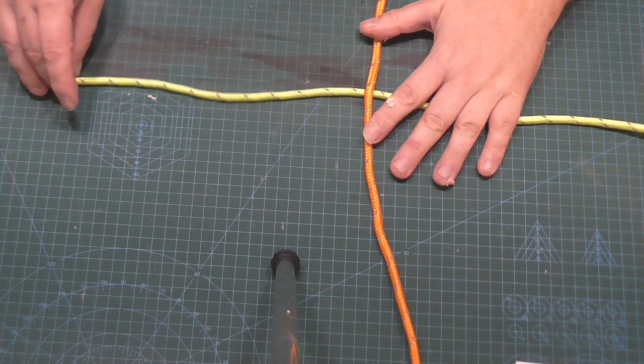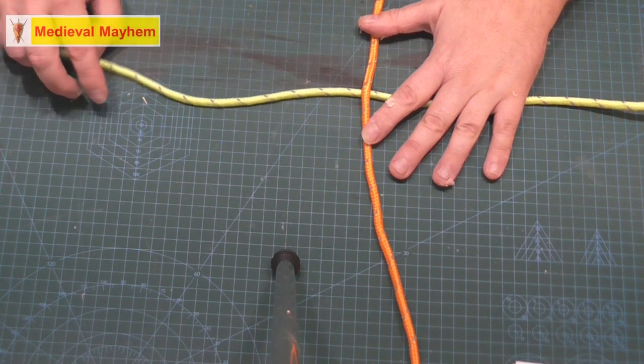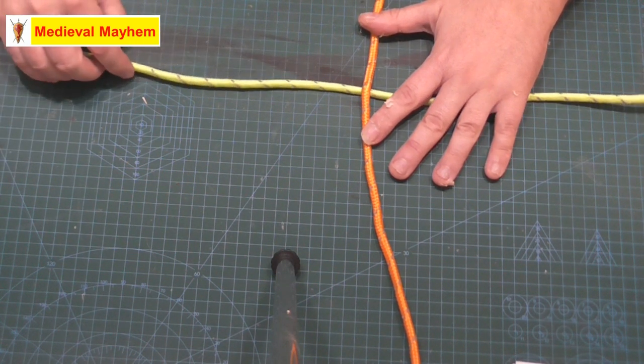G'day guys and welcome back to Knot of the Week. Today we're going to tie a crown knot. A crown knot is really, really useful, especially when tying things like cargo nets and those sort of structures. Spoiler alert, that's what we're going to do in a week or so's time. But for right now we're going to look at tying one of these crown knots.